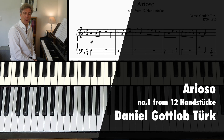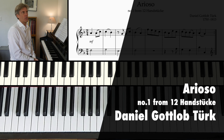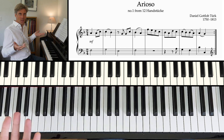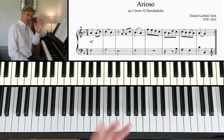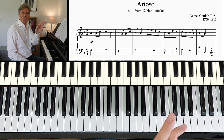Hi and welcome to an Arioso by Daniel Gottlob Türk. An Arioso — it's a word for an aria. Aria is a song, pure and simple. So we've got a beautiful tune that we're going to try and phrase with our right hand, and an accompanying line with our left hand. Just imagine a single instrument accompanying.